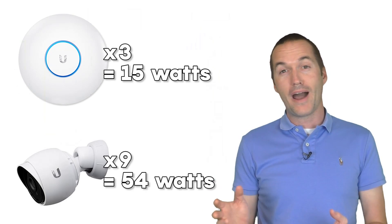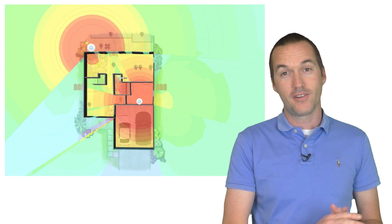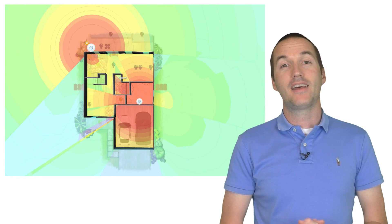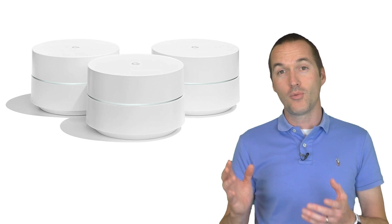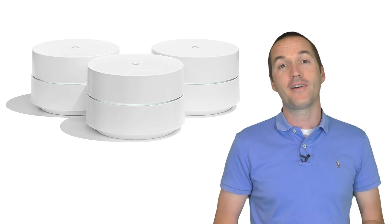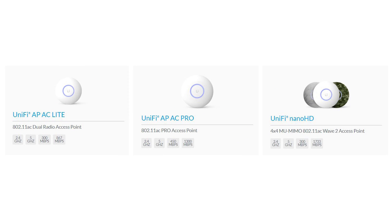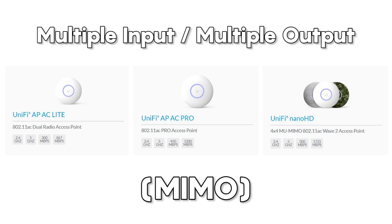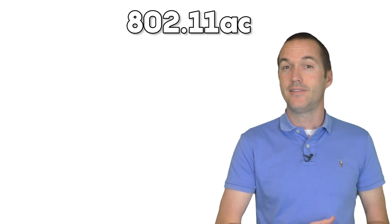Once you've determined how all the wired devices will connect, you need to decide which wireless access points you're going to use. In my Google WiFi setup I had 3 access points, so to do a fair comparison I also wanted 3 access points in my UniFi system. There are many different options for UniFi access points, but 3 of them are much more common than the rest, and the biggest difference is varying levels of a technology called Multiple Input Multiple Output, or MIMO, which is part of the 802.11ac standard.